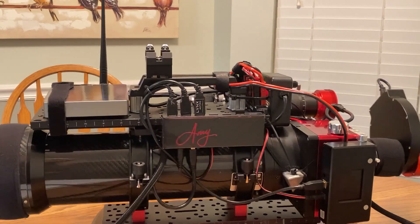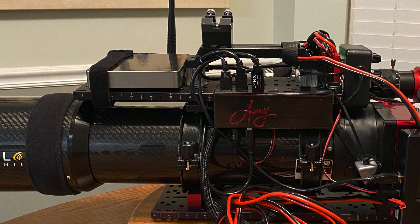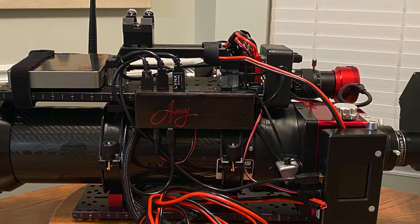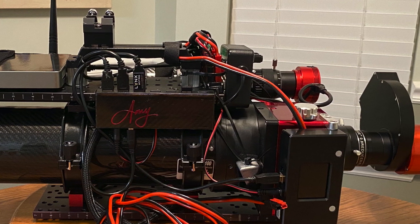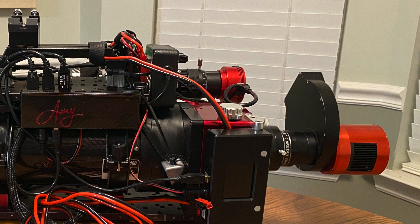So this is my telescope. Thank you so much for watching this video. If you liked it, please subscribe and like below — I appreciate all of you. This is Amy Astro. Till next time, I'm wishing you all a wonderful and joyous holiday season and many clear skies.